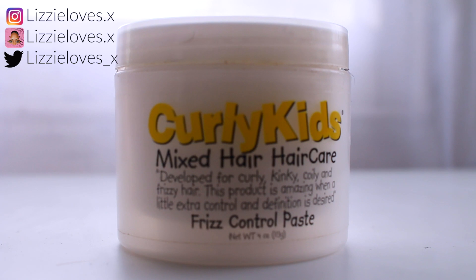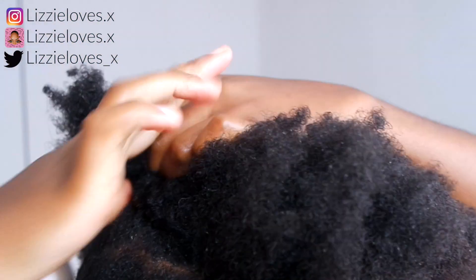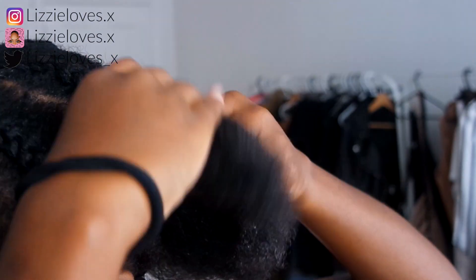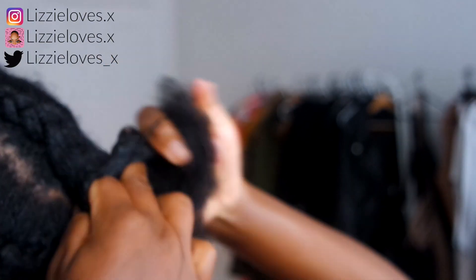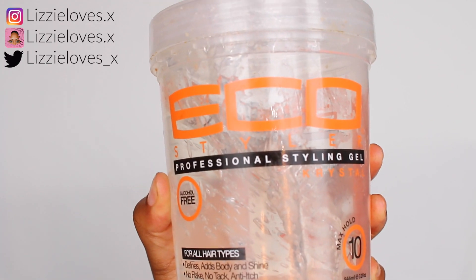I'm starting with my Curly Kids mixed hair frizz control paste using damp hair. I'm going to do four cornrows and make sure I do them really tightly so that the curls are very defined when I take it out. I literally left this in for about two days, so it was really dry underneath my wig, and this is the braid-out I'm going to use to do the hairstyle.